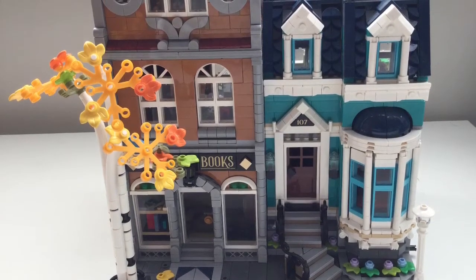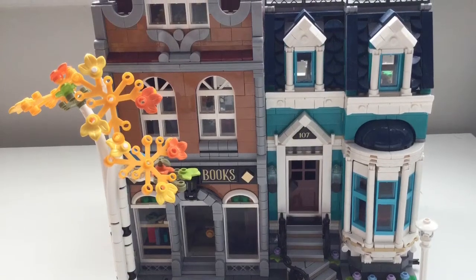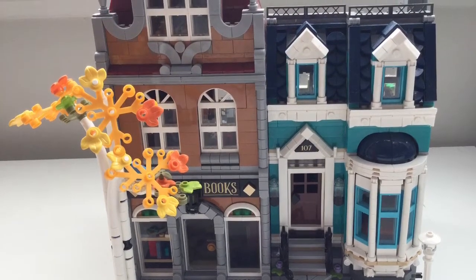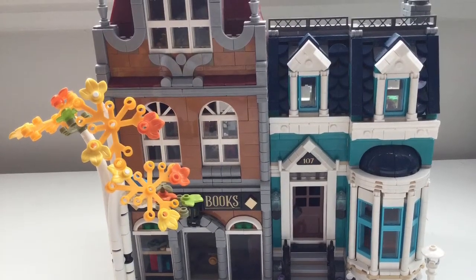Hello Root Radio and welcome back to another Rambrick 6 minutes or less review. In today's video I will be reviewing the Lego Modulus Bookstore. This is set number 10270 and has 2504 pieces.